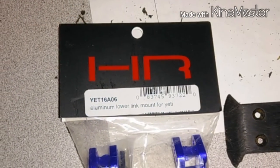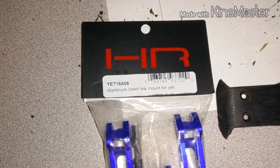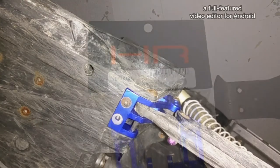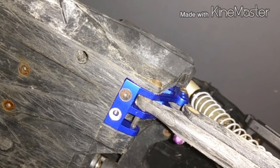I also have these Hot Racing aluminum lower link mounts, and I'm installing them there.